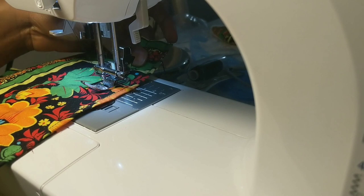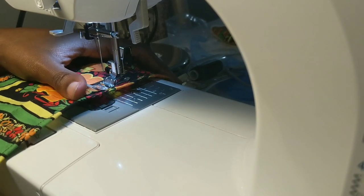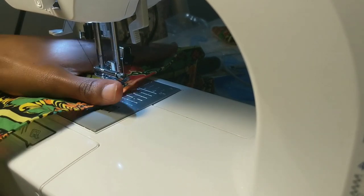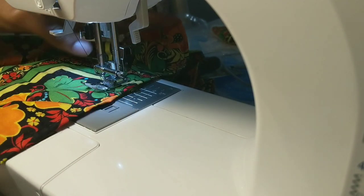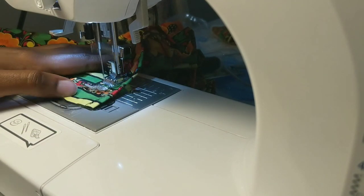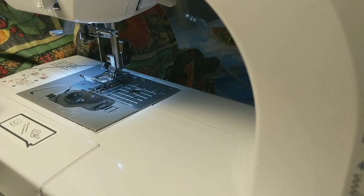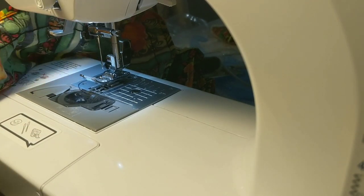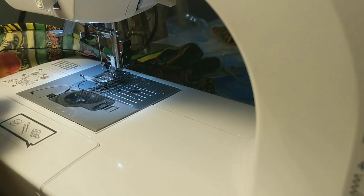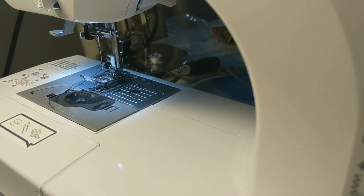I'm going to sew on my first marked line. It starts to gather a bit, but it's not really gathering that much, to be honest. You're going to keep sewing until you get to the end of the fabric. When you get to the end, pull your elastic out a little so you can see how it gathers — pull it out as much as you want, then tie a knot to secure that smocked line.